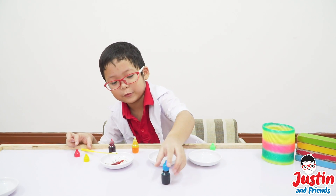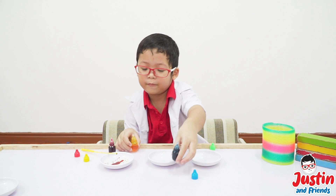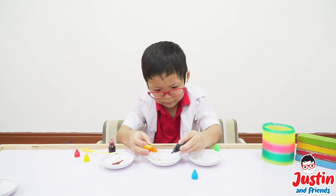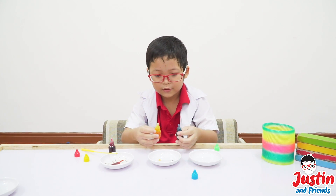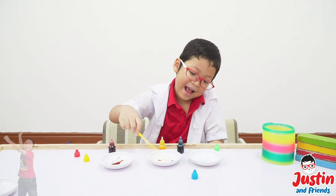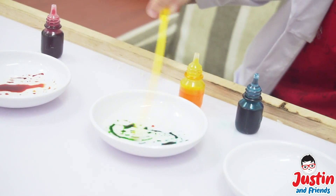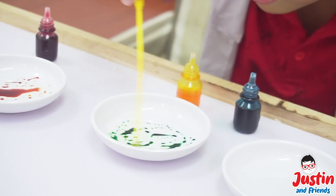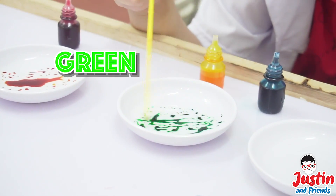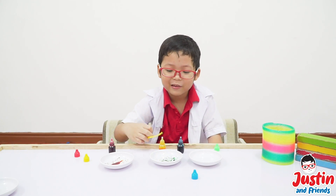Look at it! Now let's try blue and yellow! Three, two — let's mix up! There's a spatula again! Whoa! It's green — light green, a little bit dark but it looks like light green.